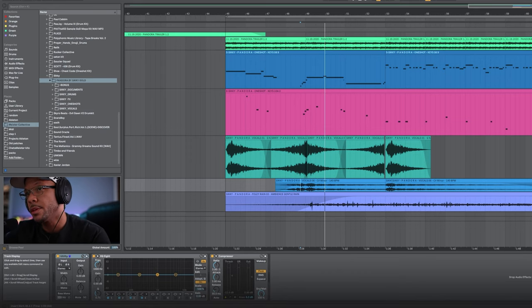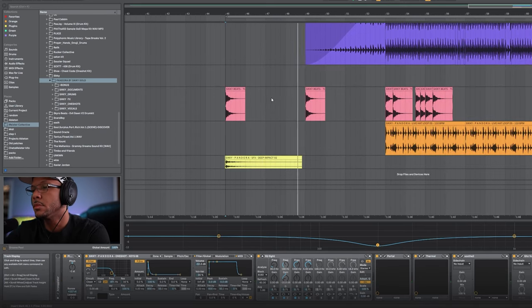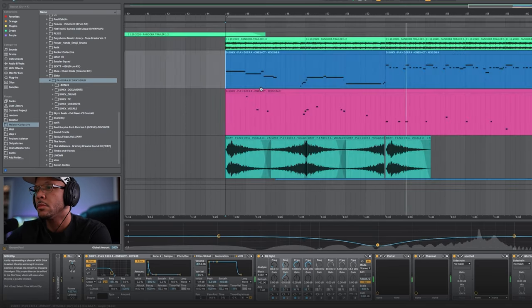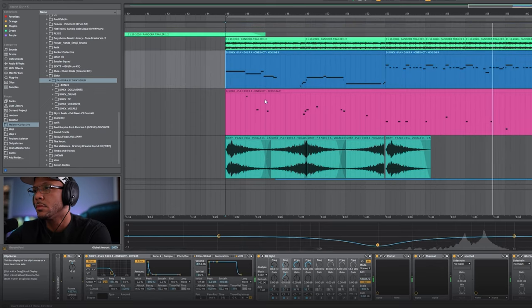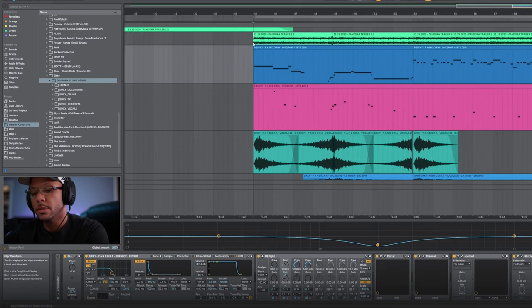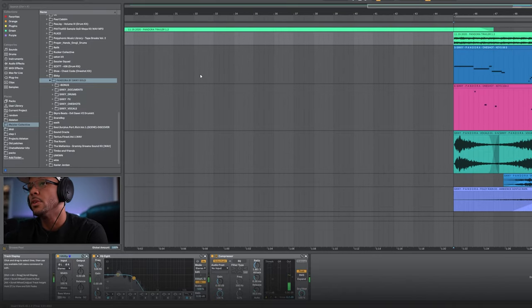First let's listen to the ending of the demo and then I'll walk you through everything. This is basically the same loop that's in the previous portion of the demo. I just put a little EQ on it to take out all the high end and a compressor to tame some of the frequencies.